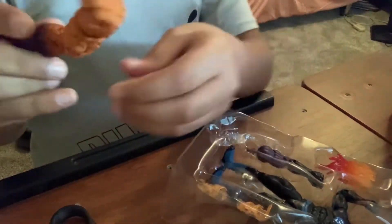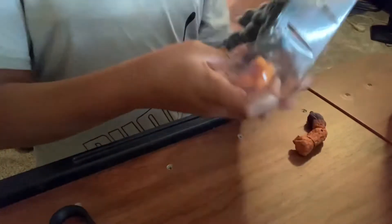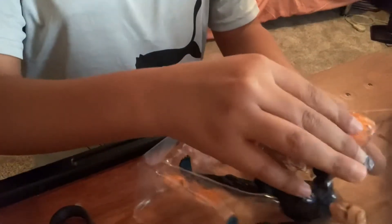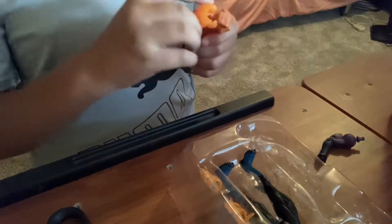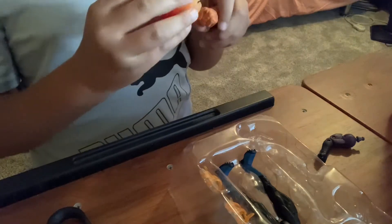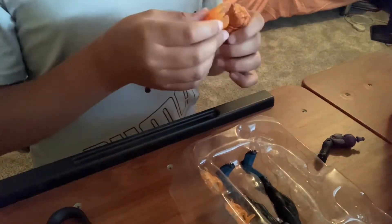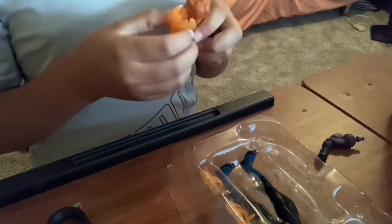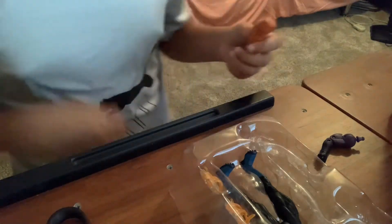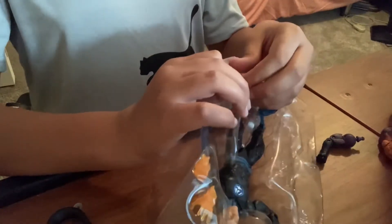Here he is. So let's get out the Build-a-Figure pieces. Here we have the Thing arm, and this Build-a-Figure is the Super Skrull. Here's another arm. I might not complete this wave, but I do want to get at least all the Fantastic Four figures so I have the whole Fantastic Four. I know I might be getting Thing, I don't know when, so then I'll have at least the three.